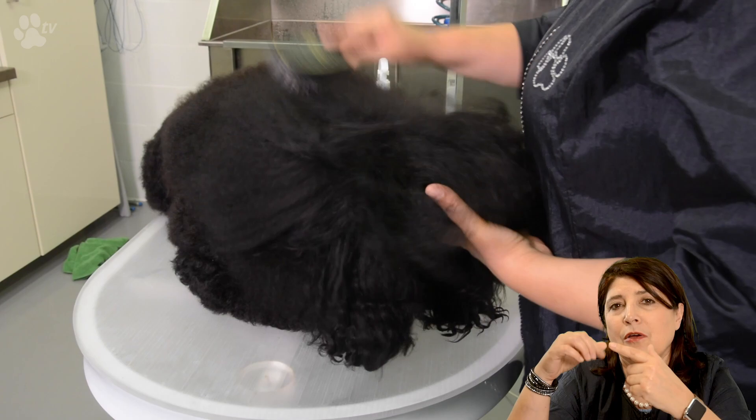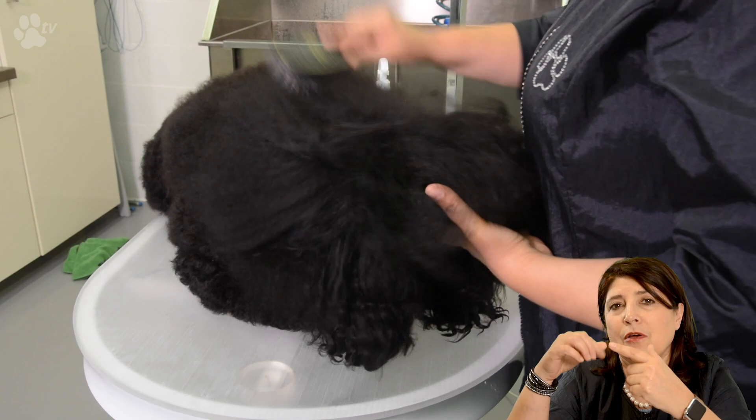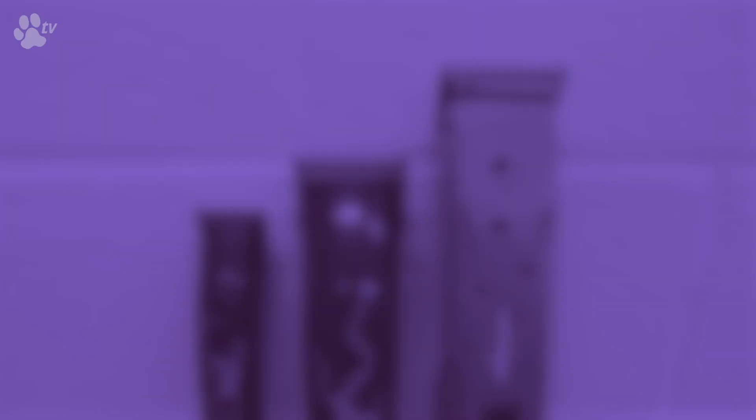If you ever decide to use rubber bands on your poodle you have to be very careful for the ears. When you do the ears, the rubber band on the ears, you have to stick your finger through so you are very sure that you don't put the elastic band on the ear itself — so below the ear.